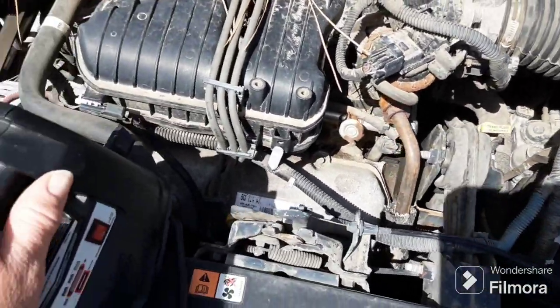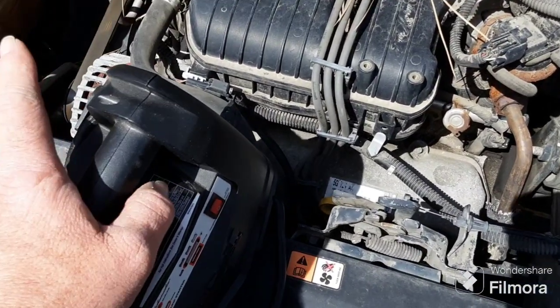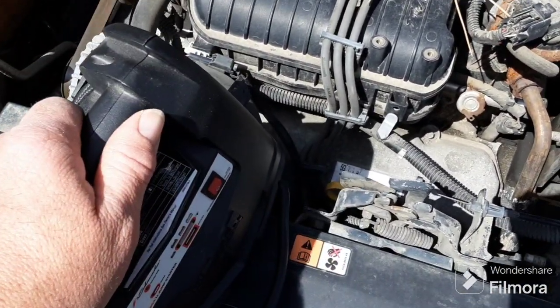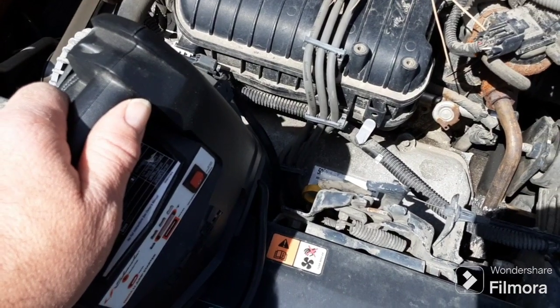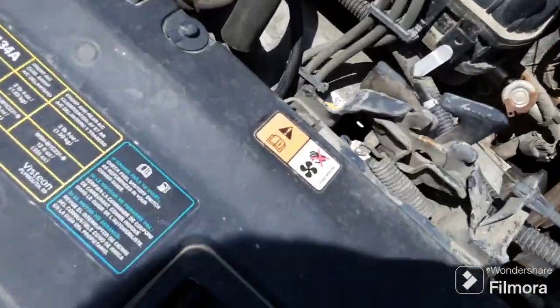Remember every two, three, or four months to make sure you plug these in if they're sitting idle. Hook it up and make sure it's fully charged, because they do go down a little bit after a while.